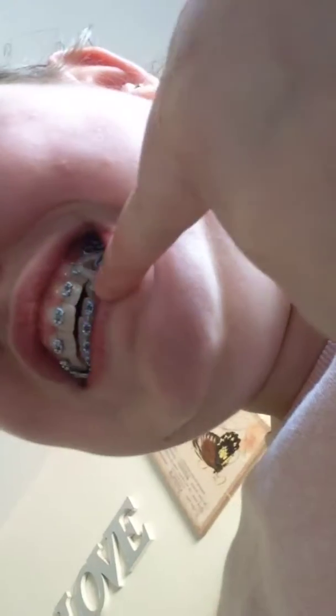Hey guys, it's me and I didn't get my braces off today because my overbite still needs a bit of help. He's trying to get this side to drop down a bit and my teeth to be aligned, so I had to have a different way of putting my bands in — I'll show you.